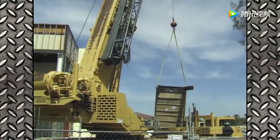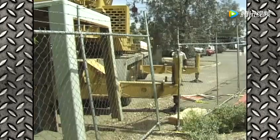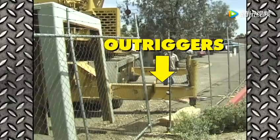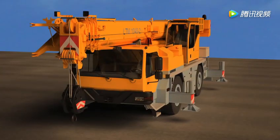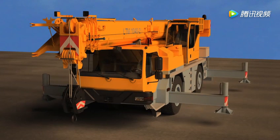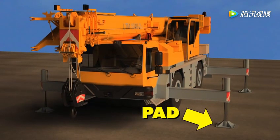Because truck cranes lift very heavy loads, they need to be careful not to tip over. Truck cranes use special legs called outriggers to do this. See how this truck extends all four outriggers to balance itself. The outriggers are made of a beam that's like the leg and a pad that's like a foot.